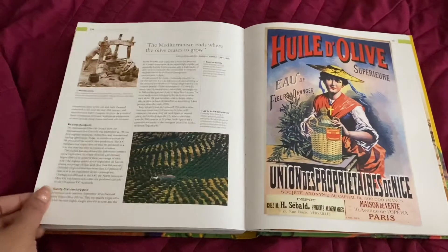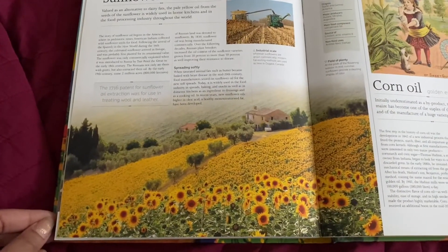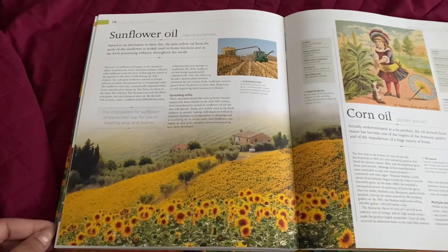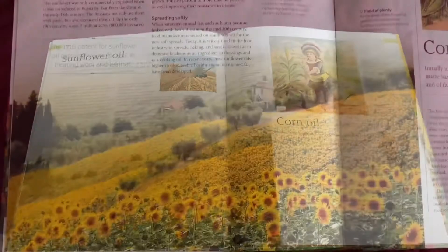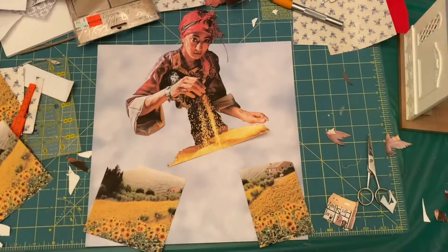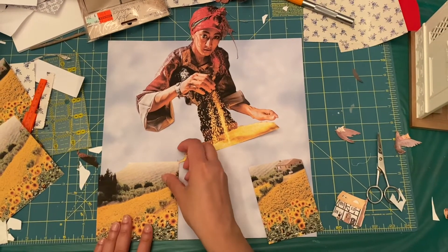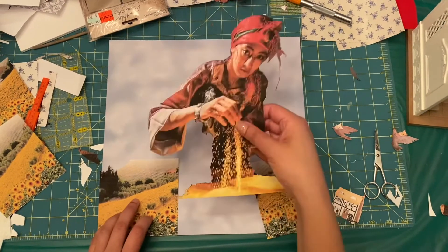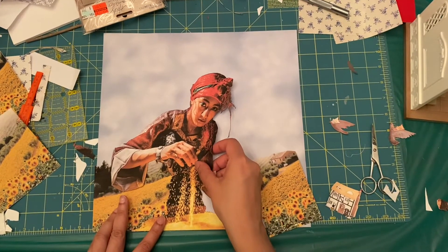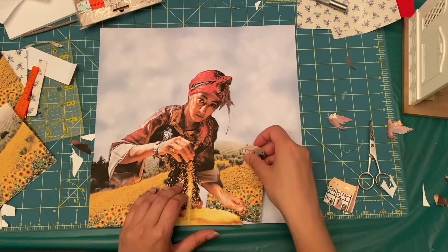I flipped through the book and found a really great photo of a field of sunflowers with a house in the background, and the color just matches the golden grain so beautifully. I was hoping this would be perfect to incorporate into the background. I split the sunflower field in two to widen it a bit in the scene, and where she's pouring the grain, that covers the gap. The grain looks great with this background, like a nice golden field.